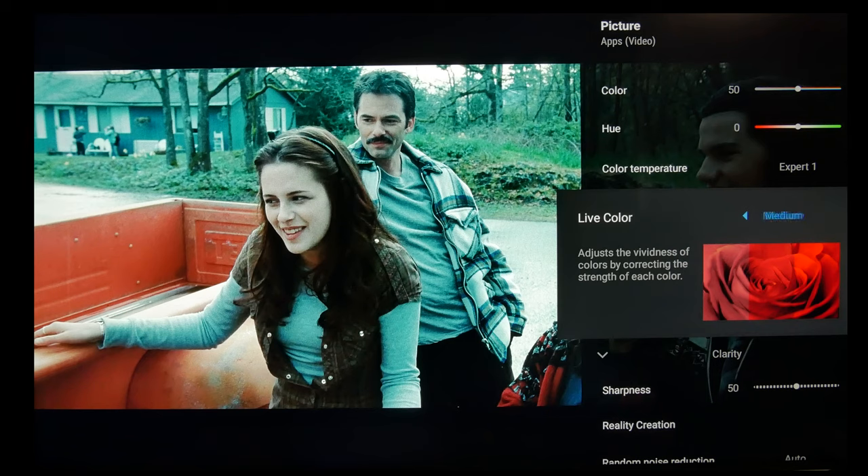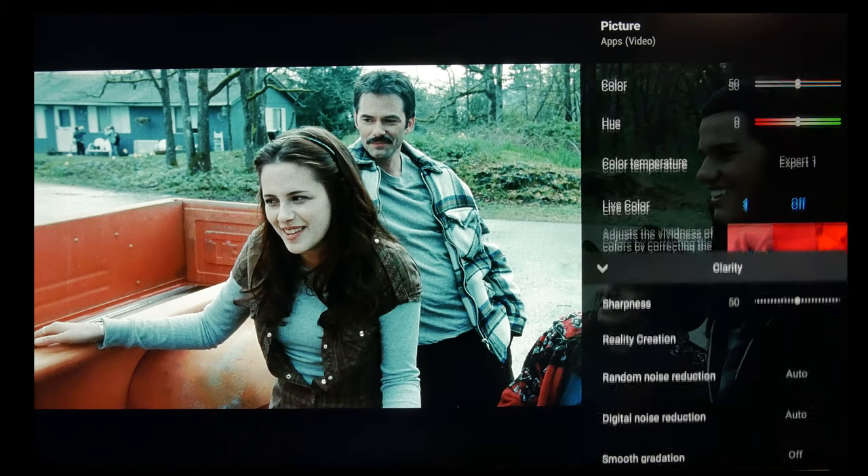Now some people like live color — it does oversaturate the colors, making them less accurate, but some people like that. So that will be up to you. If you want accuracy, leave it off. If you want preference, then adjust it how you like it.